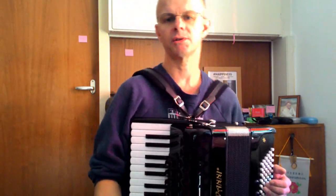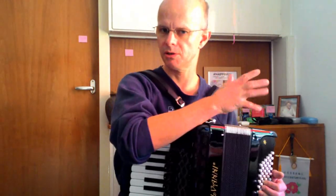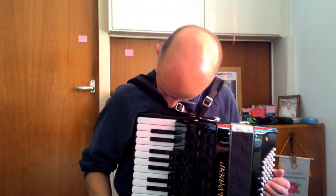So with this, I tend to emphasize the bass note a little bit and soften the chord, so that we get more of the B and less of the D. Overall, it comes out pretty good.